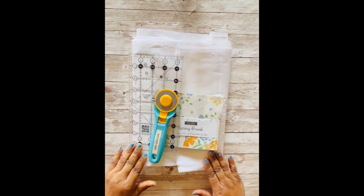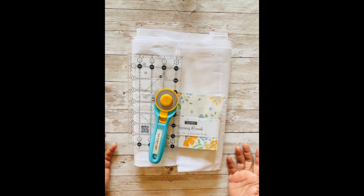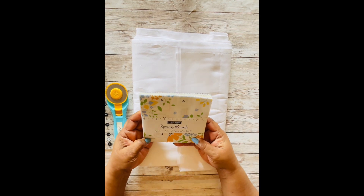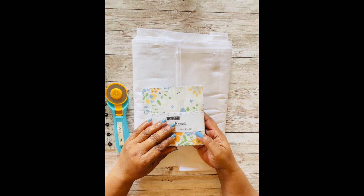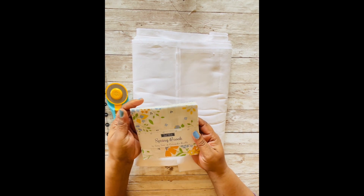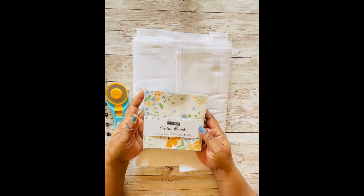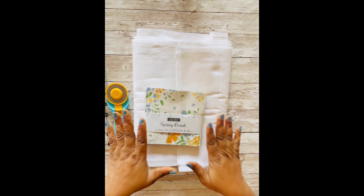What you see before you are the supplies we're going to need for our quilt block. You're going to need a rotary cutter to cut your yardage, a ruler so you can cut your five inch squares. Today I am using Springbrook by Cory Yoder from Coriander Quilts — it looks so springy and pretty. These are five inch squares called charm packs, and I love them. You don't have to cut them, they all coordinate. You also need your sewing machine, needles, and all that kind of thing.